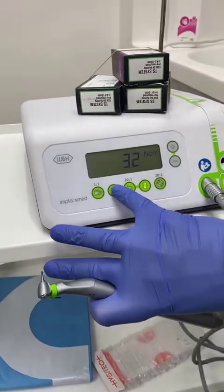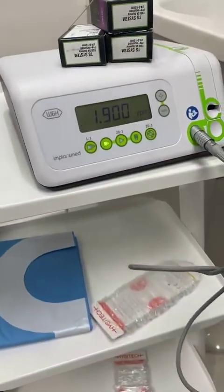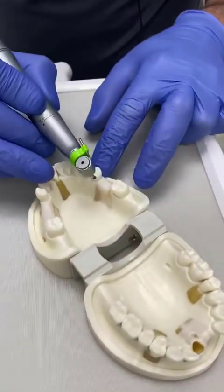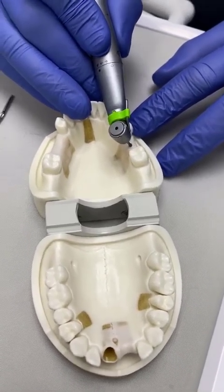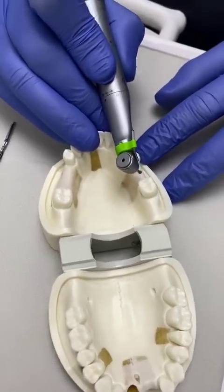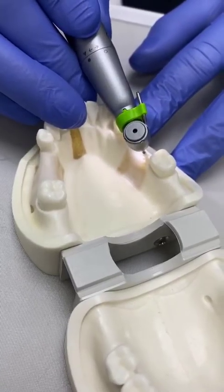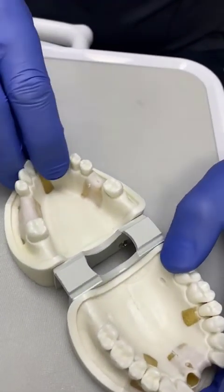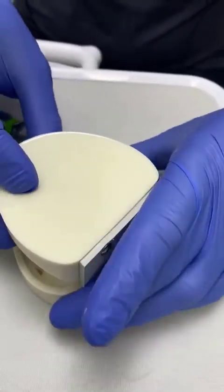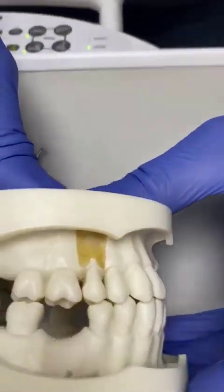We set the machine — this can be done by foot control — and we're not using water here. I'm going to do my initial pilot hole using a rose head, effectively assessing where the cusp tip will be and then making the initial hole. I'm looking from the side to make sure the parallax issue doesn't affect me, and I make my initial hole.